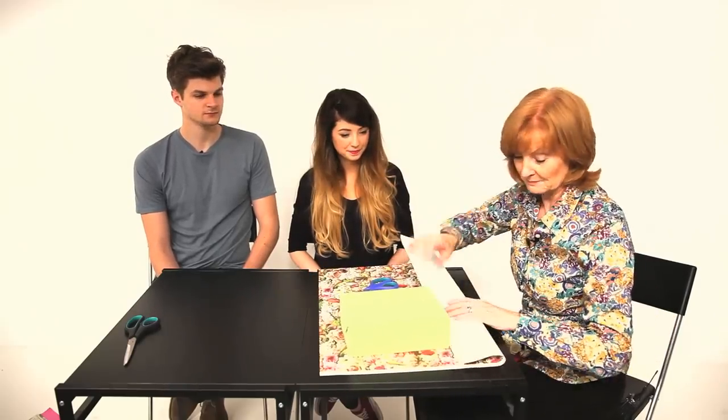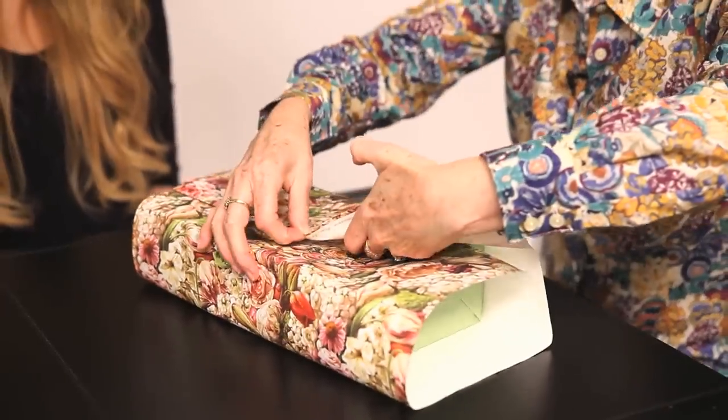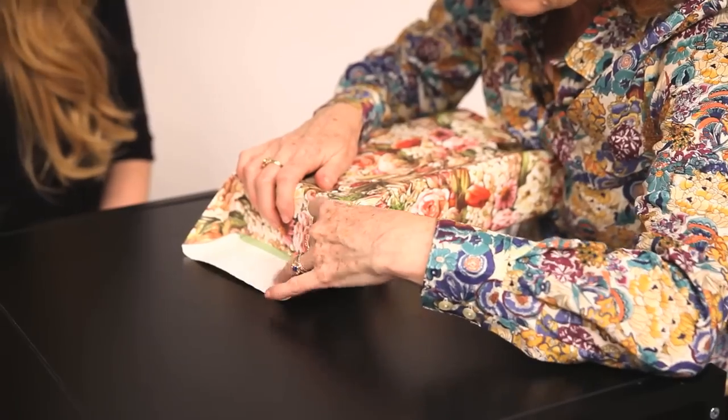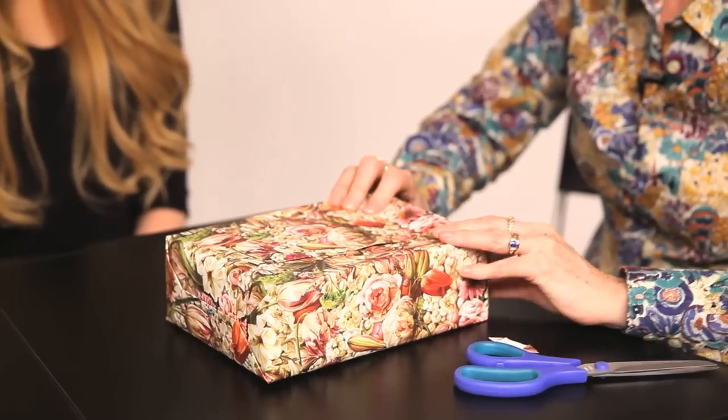And again get a nice straight line, just fold it. Now the other secret is the double-sided tape. I normally just use normal tape. Me too. Then we come to the sides and it's a case of just being really firm with the paper. This is normally the bit that I struggle with when I wrap presents. This is my favorite bit. Because I either get it on one side perfect and the other side will be too long or too short. Yeah I'm feeling quite confident about it but you're a bit of a dark horse I think.